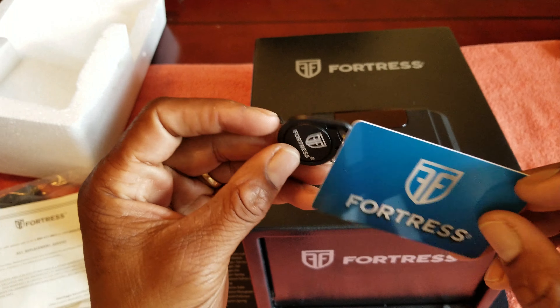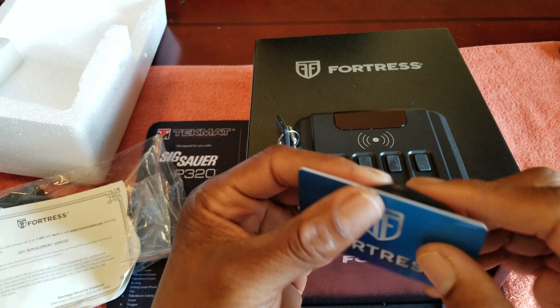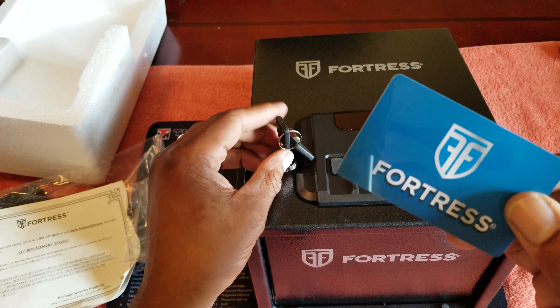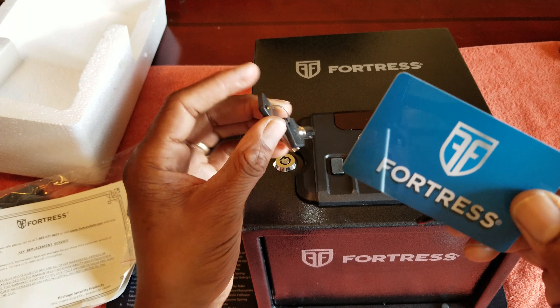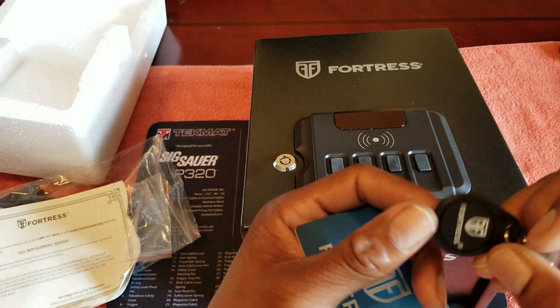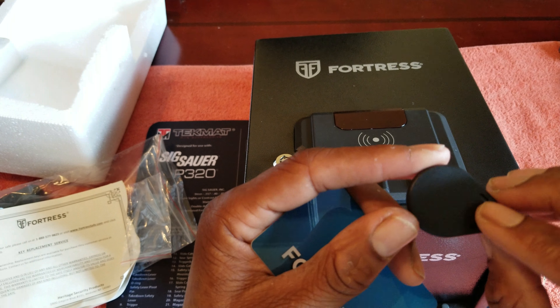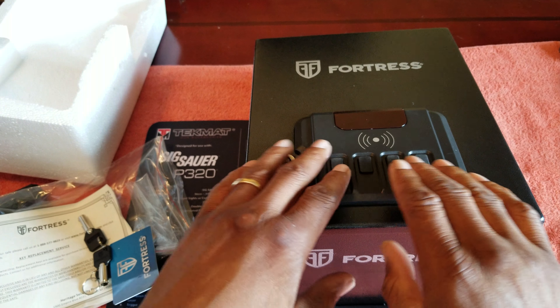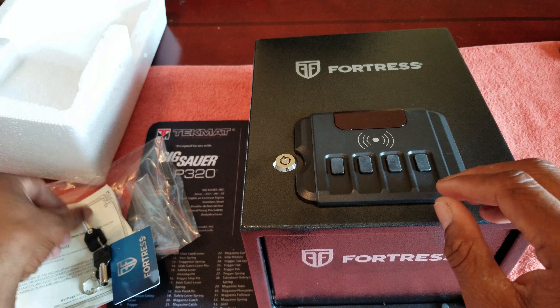If your kids rifle through your wallet this might not be a good idea, but otherwise it could work. I'm going to hold onto all these things and figure out the best way to use them securely. For one safe you have a lot of access options: manual keys, RFID card, a little RFID transmitter medallion, plus biometrics. That's a lot of ways to get in.